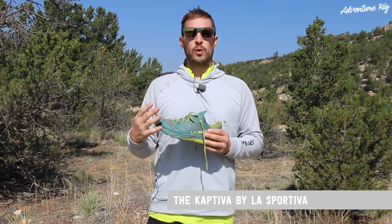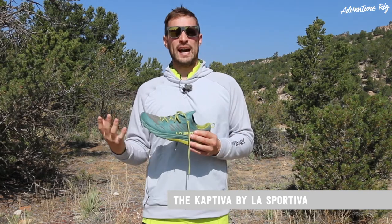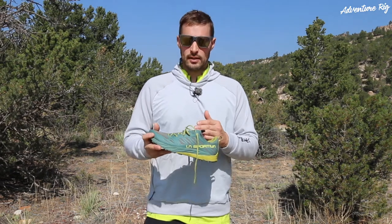This has been a great shoe for us. Not only do I run in the trails, but I'm also working out in this shoe, and it really fits all of the activities that I want to do really well. So speaking of fit, let's start there.